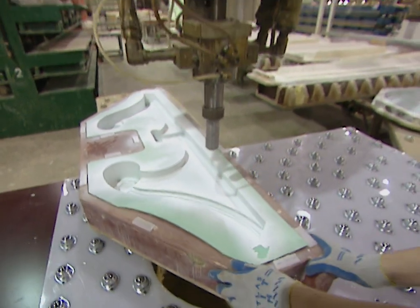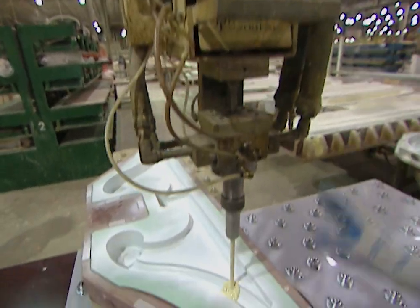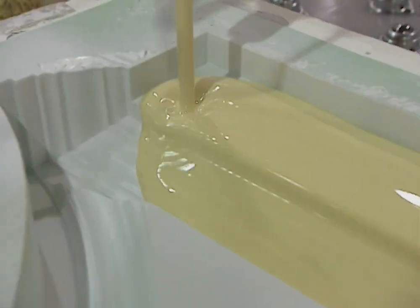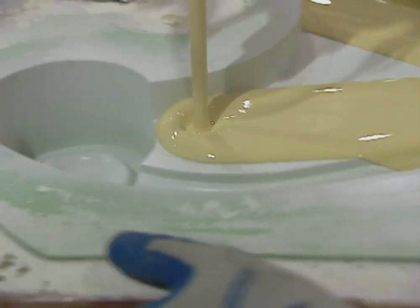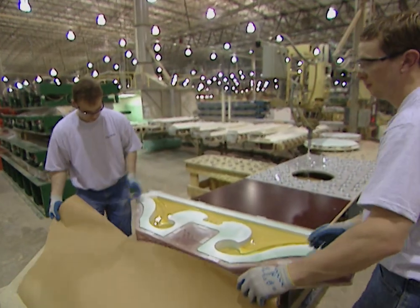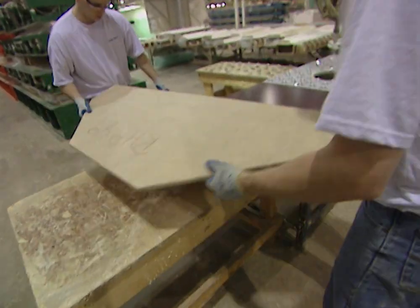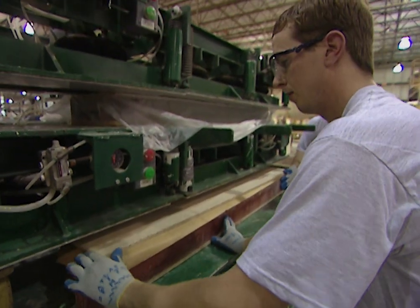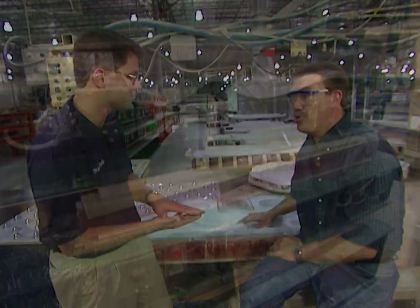The next step is to actually pour the urethane into the mold. Our urethane is made up of two components: an isocyanate, which is a petroleum base, and a resin, which is more of a natural base. Those two things are blended together right before they go into the mold, and there's a chemical reaction that causes it to expand. Because of that, we need to put a release paper over the top of the mold to allow air to escape, then put a lid on it and place it in a press to contain the foam. All our parts are molded to a specific density.